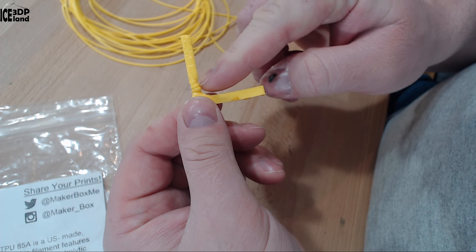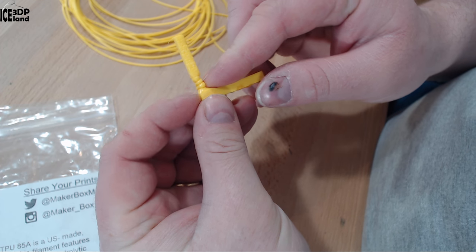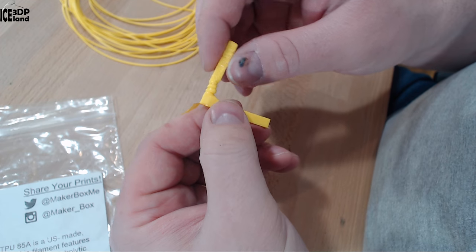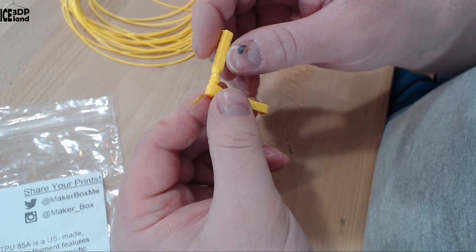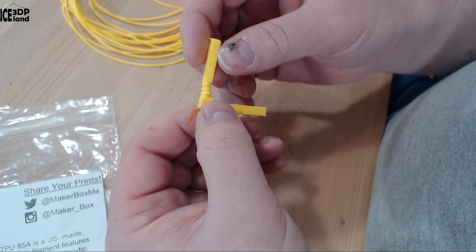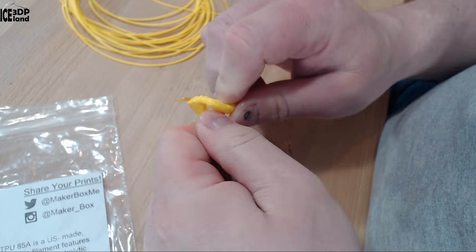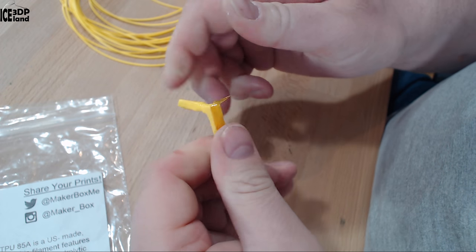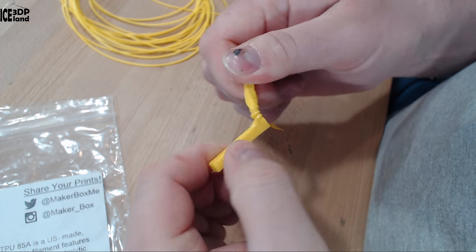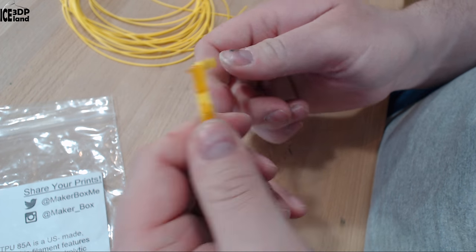I had to slow it down to 10 millimeters per second for the fine details to hold their shape, because this filament takes a while to cool down. So you have to print it really slow for details. But this is a truly flexible filament — you can bend it in all directions, twist it and turn it. It's a very soft material, so it's fun to play with.